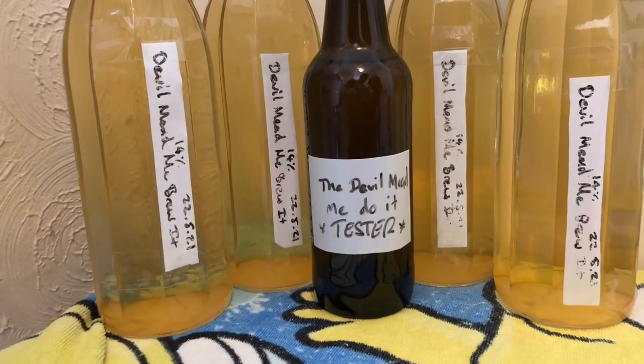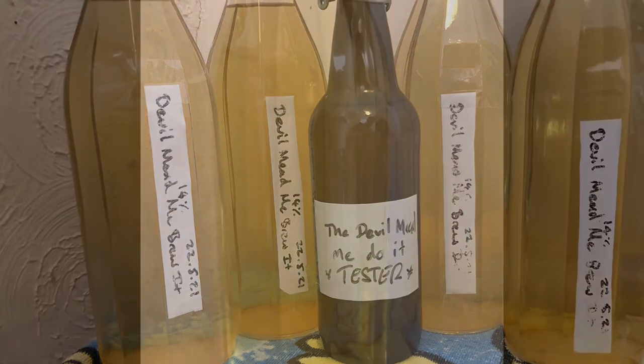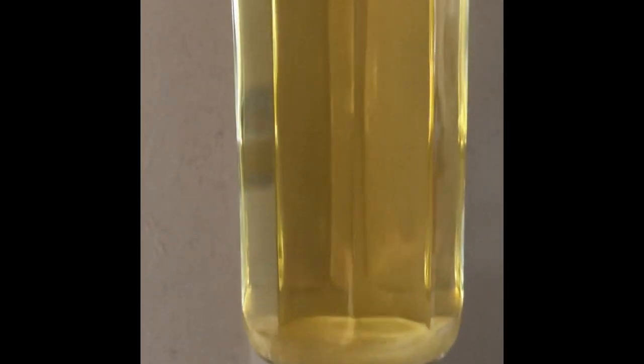So this is what it looks like. Now does that or does that not look bloody amazing? Unfortunately there is sediment at the bottom, but there's not a great deal. It looks like there's more than there actually is, but there is sediment at the bottom, so we'll have to be careful with that.